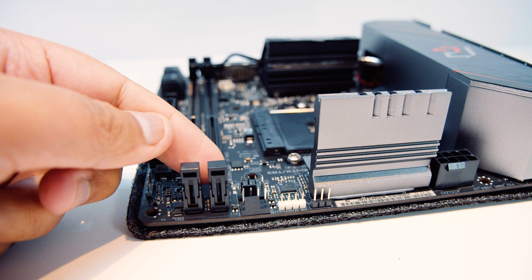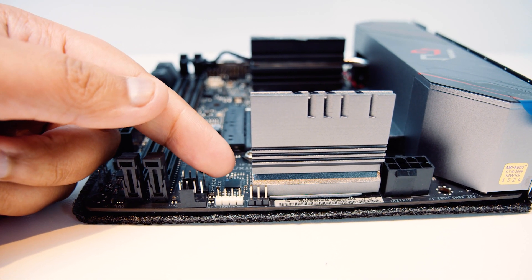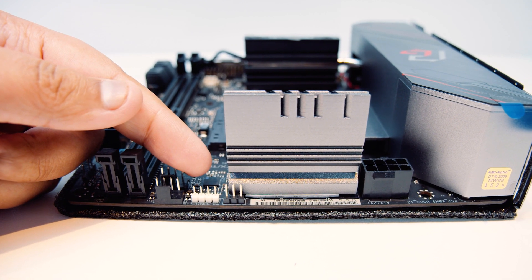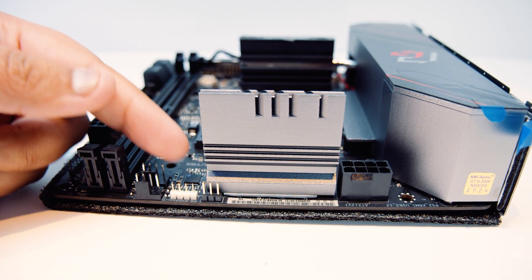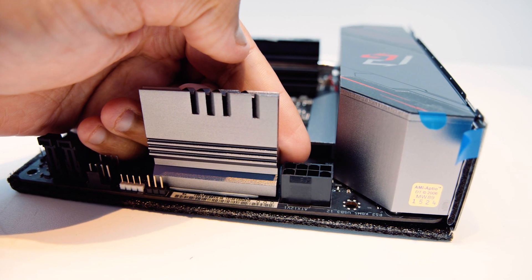On the top of the board, there's a CPU fan header and an AIO pump header. There's a 12-volt analog RGB header, and on the left-hand side of the top of the board is an 8-pin EPS power connector for the CPU.